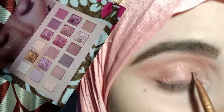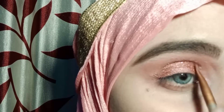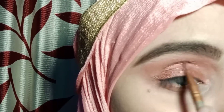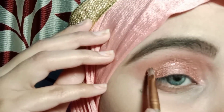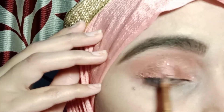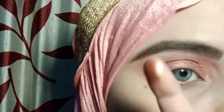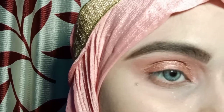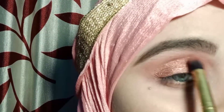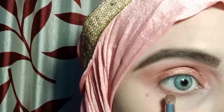I have picked a dark pink shade and I will apply it on the outer and inner corners with a small brush. I will apply the same palette's golden glitter shade on the lid and blend all the shades together.